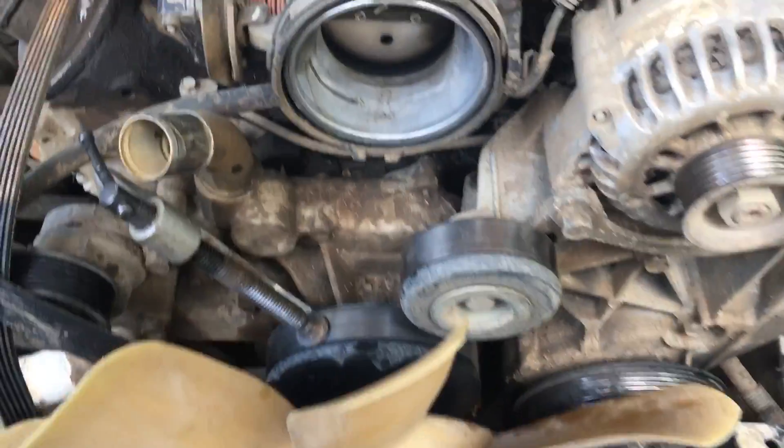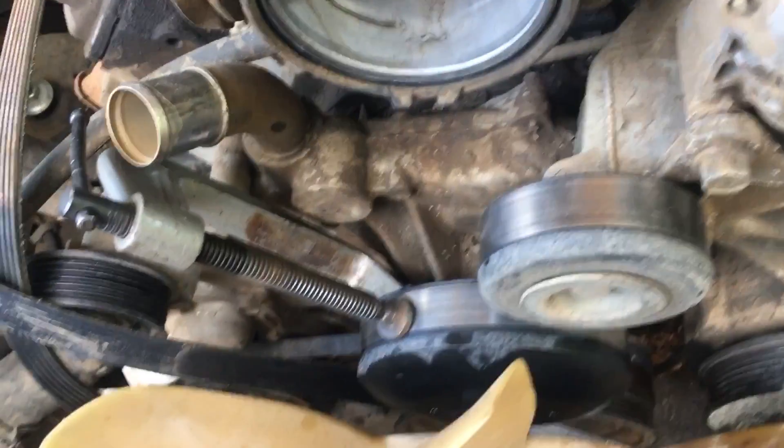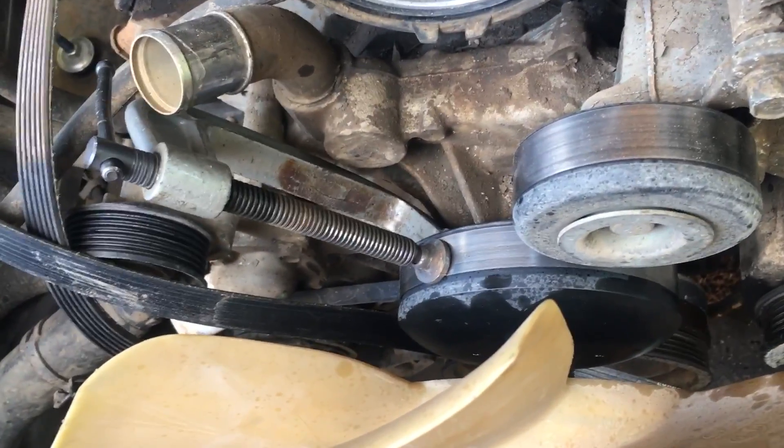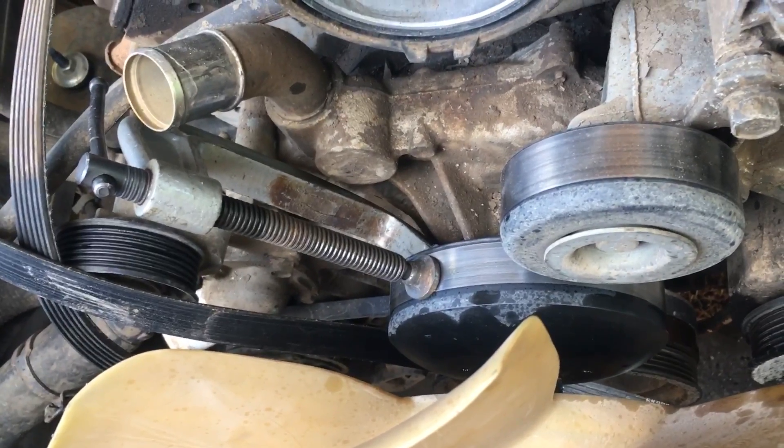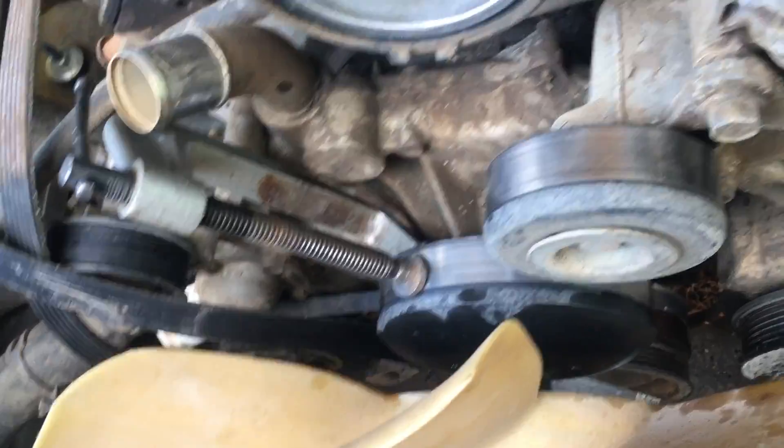Finally I came in and put a C-clamp, as you can see, on the water pump pulley itself. There's no point in trying to save it or be gentle with it, since if you're replacing the water pump it's going to come with a new pulley anyway. Tighten that clamp really good.